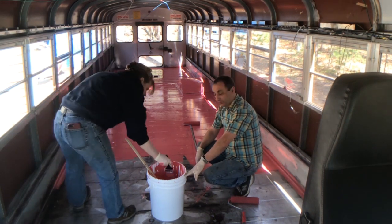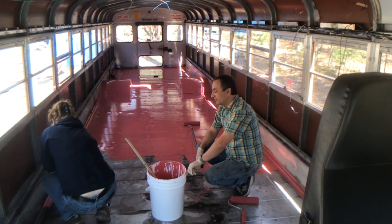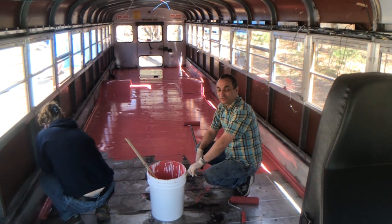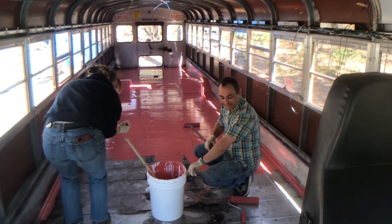Of all the jobs in the world, painting ranks very high on my list of things I hate to do. Not so bad with a roller, but brush painting — I cannot stand it.